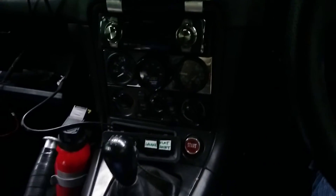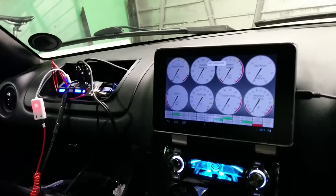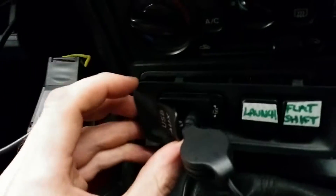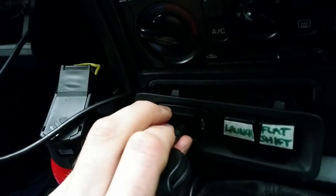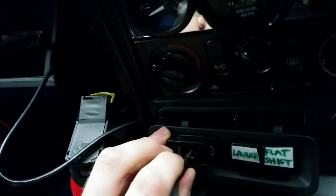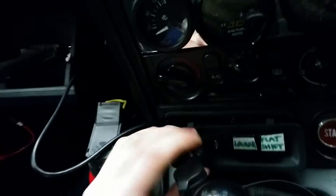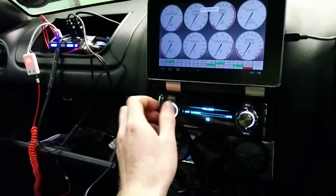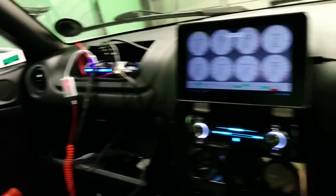I'll show you what I mean quickly. So essentially digital sound is on. I've basically just made this little auxiliary USB extension. The idea is you can plug in your auxiliary — whatever — and you can hear the speakers going mental. If I was to play this now, this is USB sound from the phone tablet.